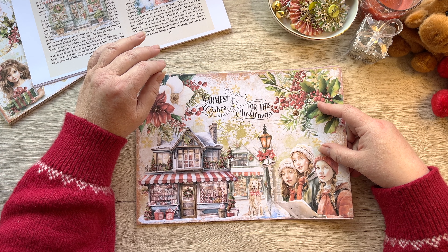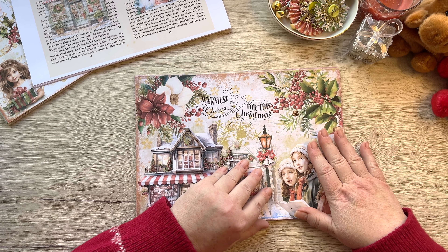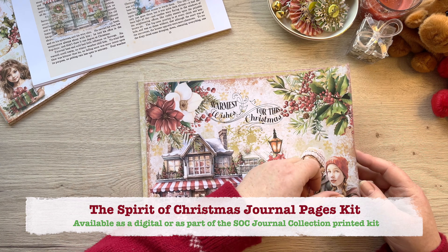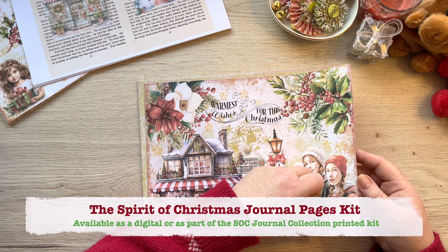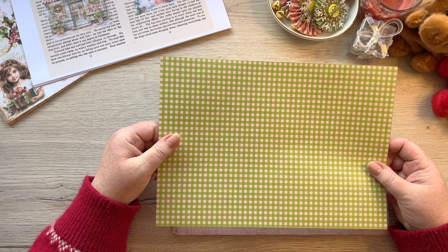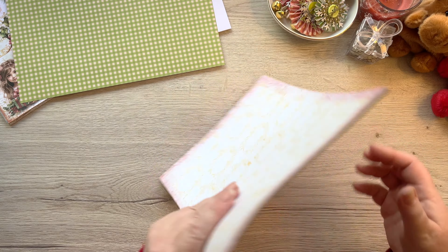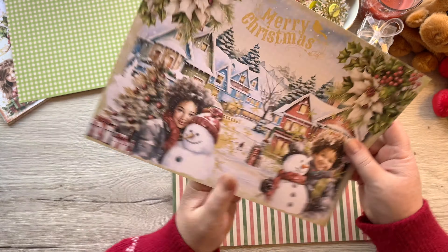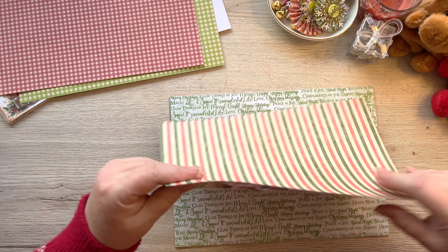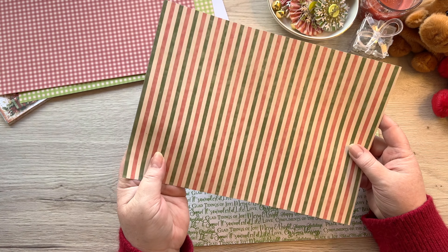Let me quickly show you what I'm putting on these 14 pages. I will mingle and mix them all up when I put them into two - or maybe three - separate signatures. So we've got this first page, and on the back of that I've printed this lovely bright gingham. Then the second page, and on the back of that we've got the red gingham. Then we have this page with the girl and the baubles, and on the back of that I've got the stripes.